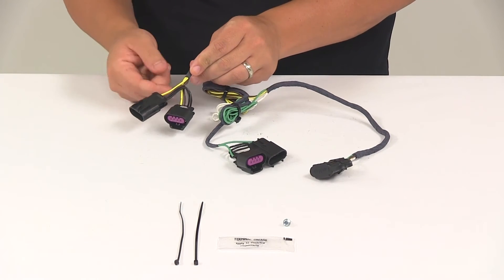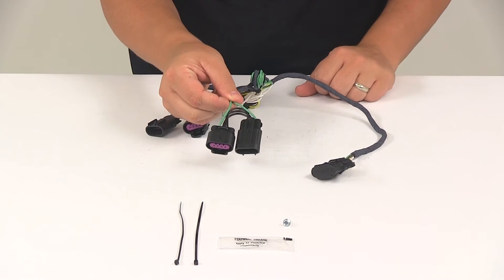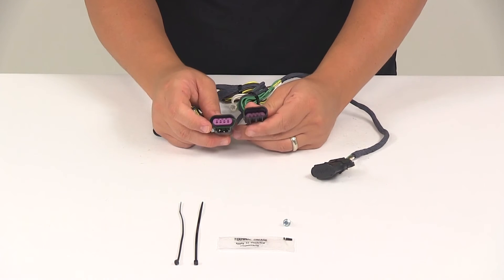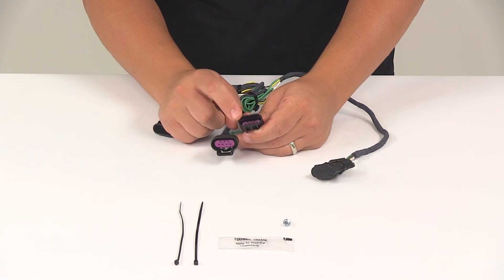The connector with the yellow and brown wire goes to the driver side of the vehicle. The connector with the green wire goes to the passenger side of the vehicle. These plugs are custom fit for your vehicle, so they're going to match up perfectly with the ports on the vehicle and they're going to snap lock together for a nice tight secure fit.